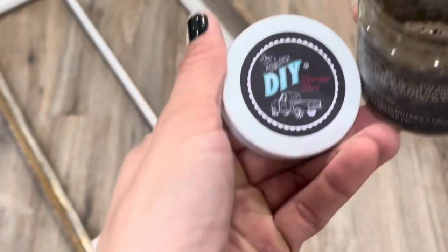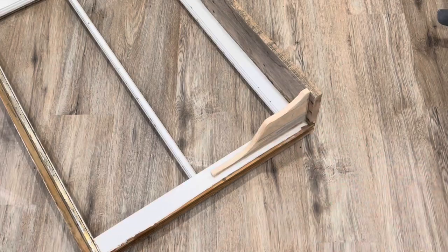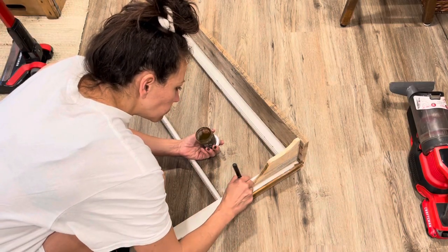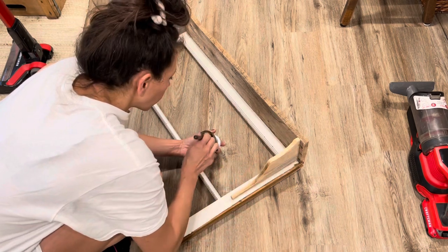Now I'm using a little bit of my DIY decrepit dust. It's a powder dust form. I just put it along the fresh cuts of these corbel shapes to help them blend in with the rest of the aged wood.